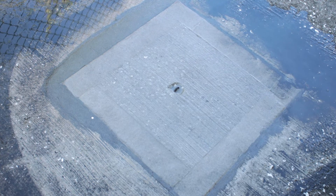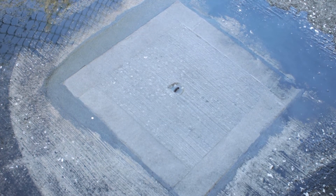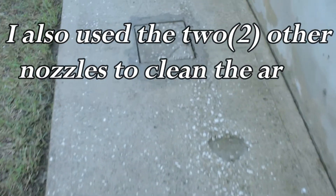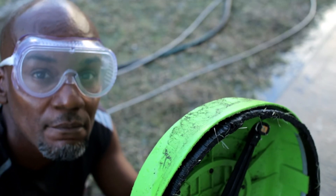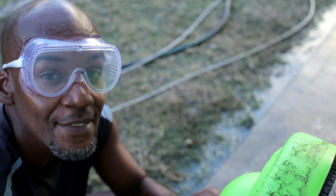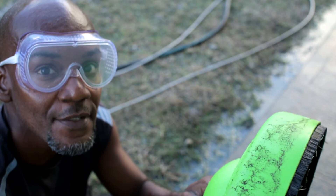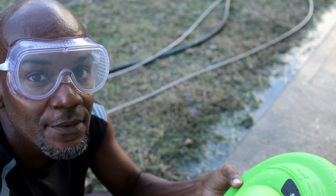That is very impressive — I give this product two thumbs up. Now that we have done the cleaning, let's take that walk on the pavement again. As you can see the surface cleaner did a wonderful job. The results speak for themselves. I don't just recommend this product — I highly recommend the Greenworks 11 inch surface cleaner. I will see you in the next one, God willing.